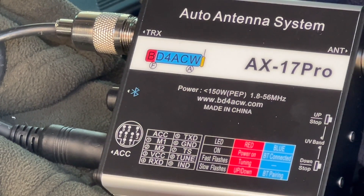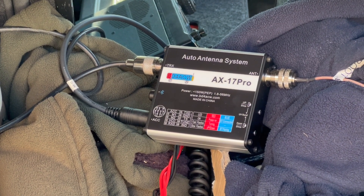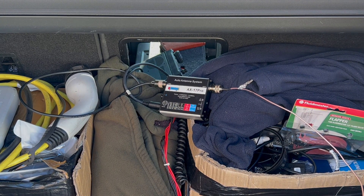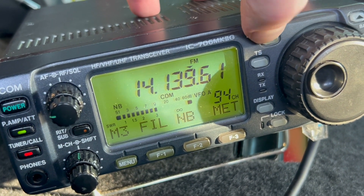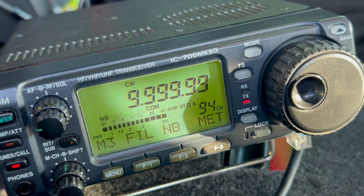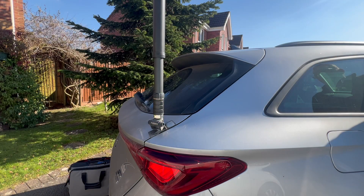But I also bought a Chinese import — the AX417 Pro — which supposedly was an automatic version of this. So let's see if that works. This is the AX417 Pro, which I've just literally thrown in the boot with nothing other than the antenna connected and then the other part connected to the back of the radio. That's a low SWR — that's nice. The antenna is moving.